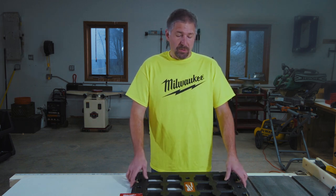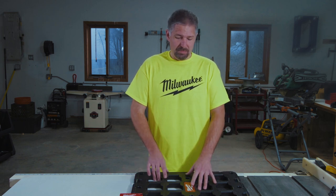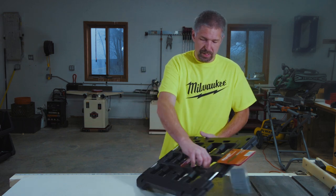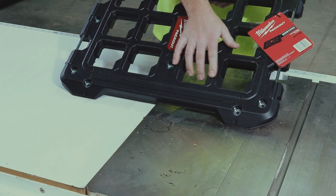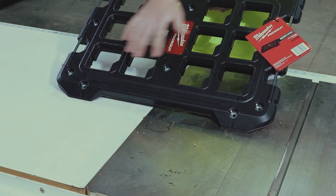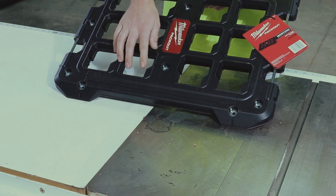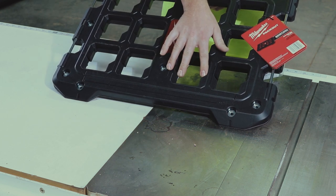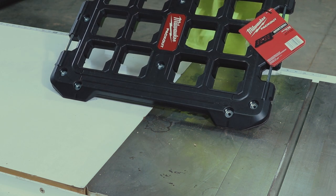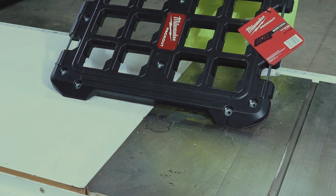When we mount this, we want to make sure that it mounts in a certain way. If you take a look at this, see how the smaller part of the channel — the smaller rectangle — is facing down. You want that facing down because if you face it the other way, your Packout tools are not going to lock in properly.